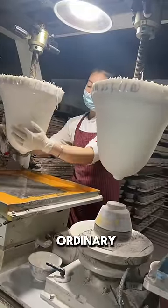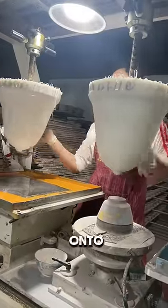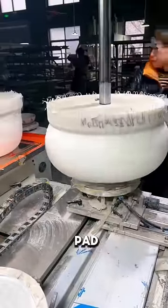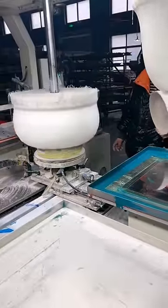This pad printer might look ordinary, but it's actually a genius invention commonly used to transfer 2D images onto 3D objects. As the name suggests, this technology uses a pad made from silicone to pick up the image and transfer it onto the designated object.